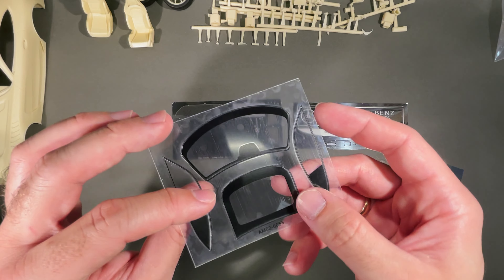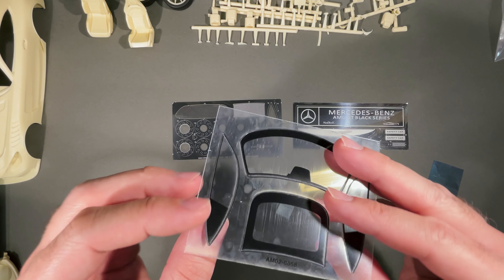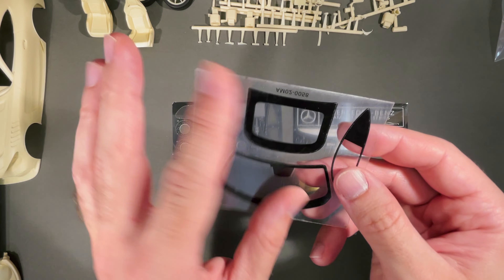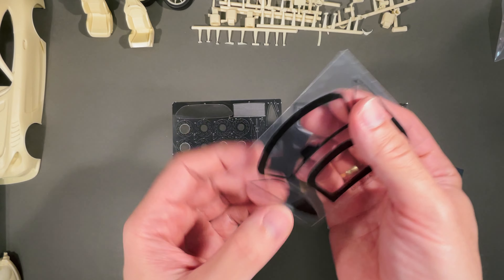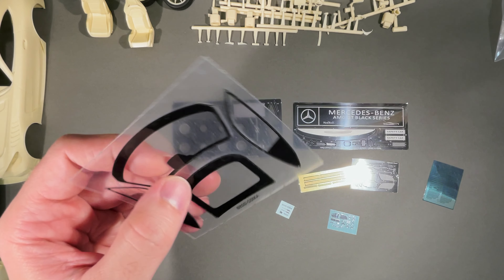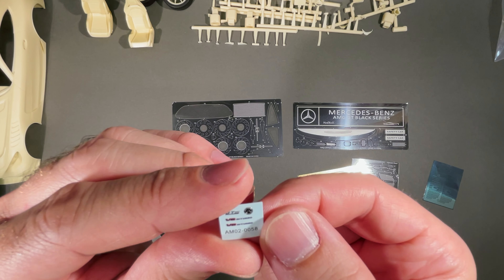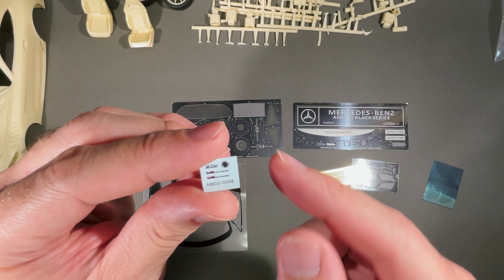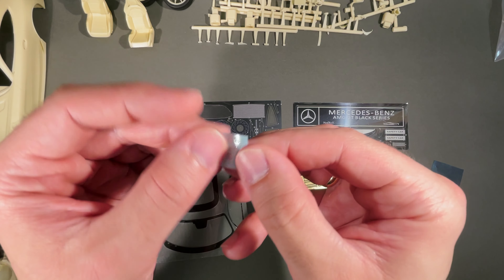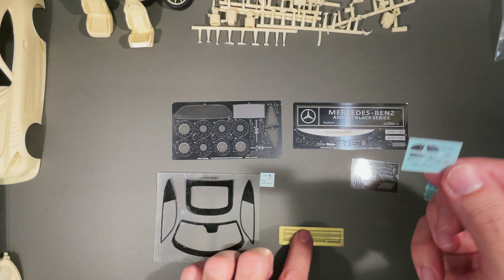You get the transparent window material in this transparent film. You will need to remove both sides before you glue it — there is a protective shield and cover on both sides that you will need to remove, then you can apply it. I recommend epoxy resin type of glue for attaching — that's the best for it. We also get some Mercedes V8 bi-turbo labeling, GT and Mercedes logos, additional Mercedes logos, mirror adhesive decals — so wonderful, so detailed kit.